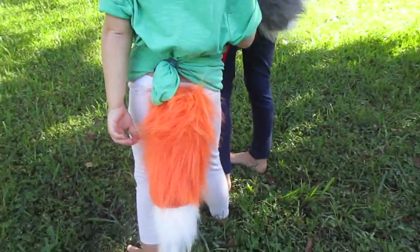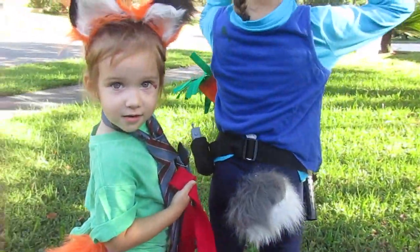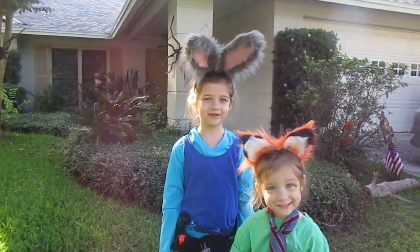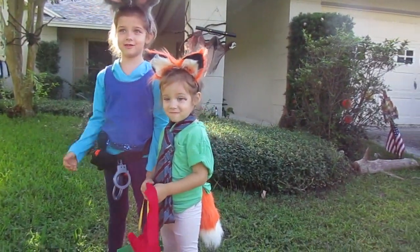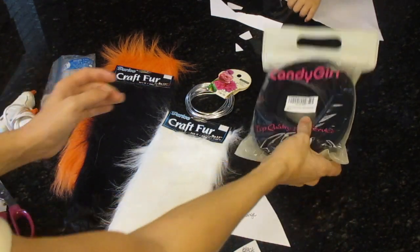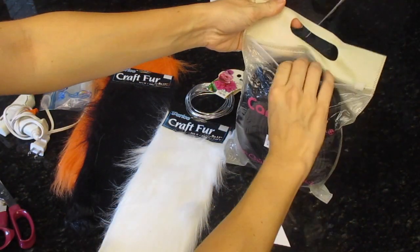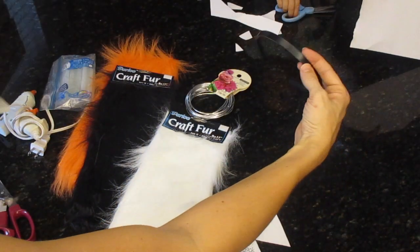Hey people! If you haven't guessed already, this is going to be a tutorial on how to make fox ears as Zootopia characters Judy Hopps and Nick the Fox. So this is everything you're going to need. I bought a ton of these headbands, only because I plan on making fox ears for the kids' Zootopia birthday party as well, but you really only need one.